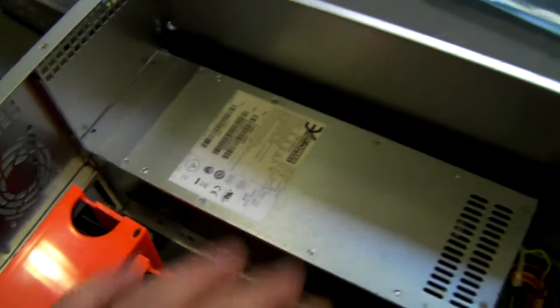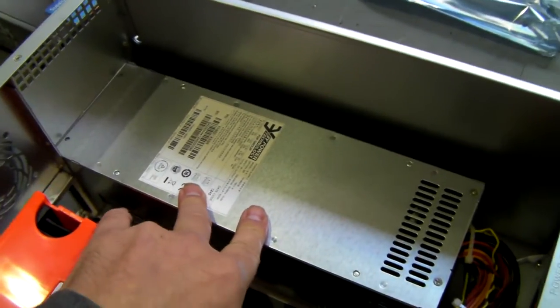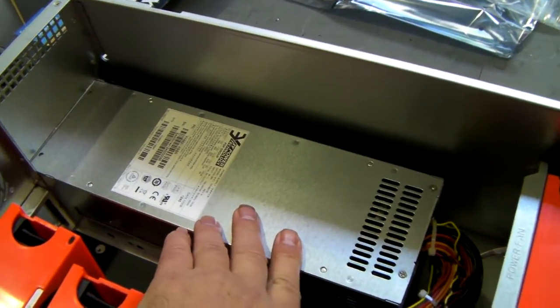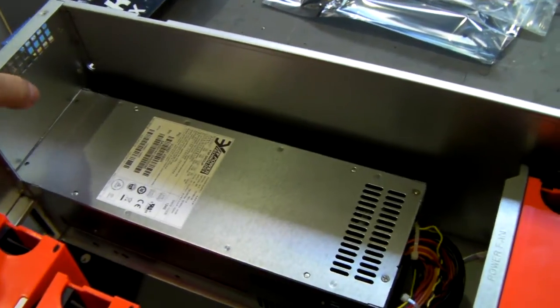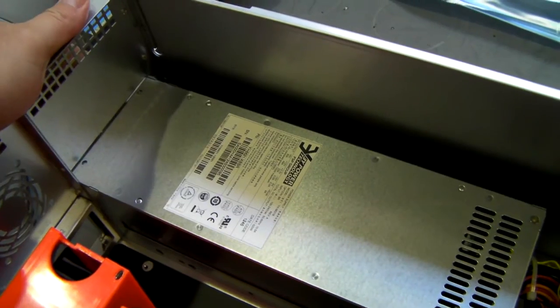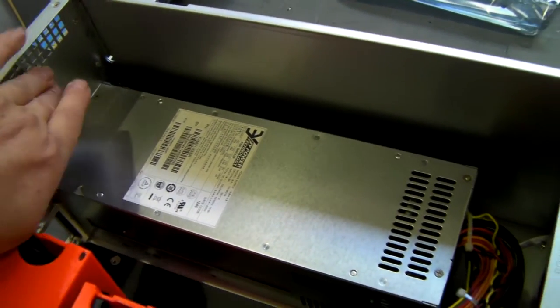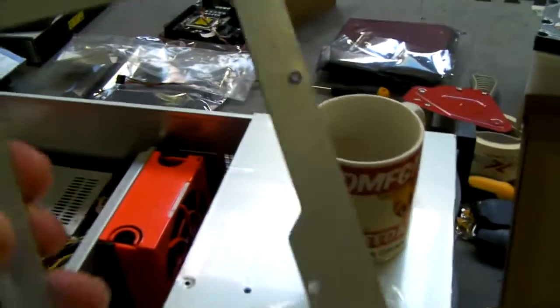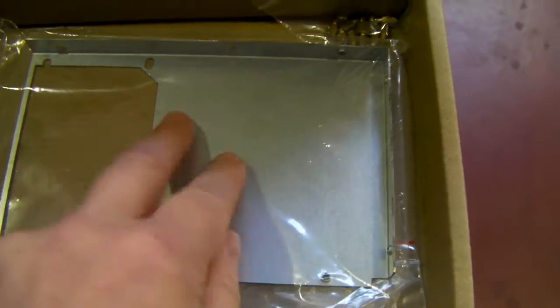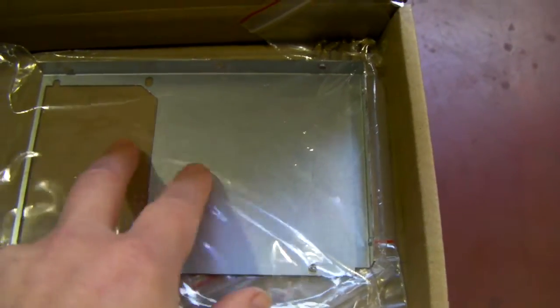For power supplies, it will fit a 2U redundant — this is an FSP unit but it will also take Zippy ones. The case comes ready bracketed up for a 2U redundant, but you can remove that bracket and use one for a standard ATX, or one for a standard non-redundant 2U.